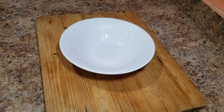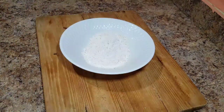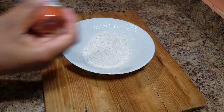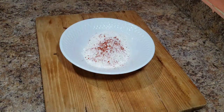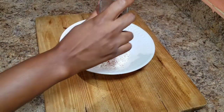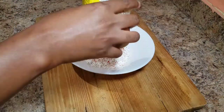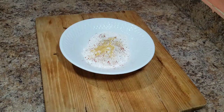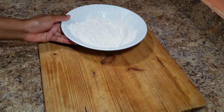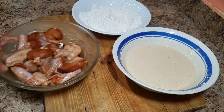Now that my wet batter is nicely combined, I'm going to prepare the dry coating ingredients. I'm going to add some flour, then the same seasoning as before — paprika, all-purpose seasoning, and black pepper — using a small amount. Combine all of that together, and you want to ensure that both the flour and the seasoning are nicely combined.